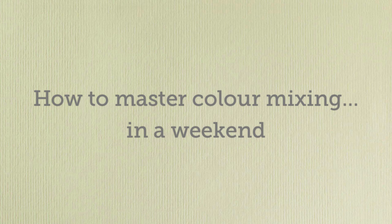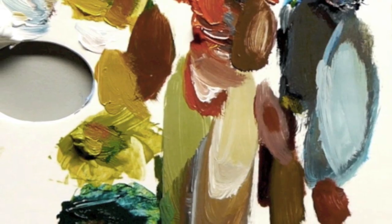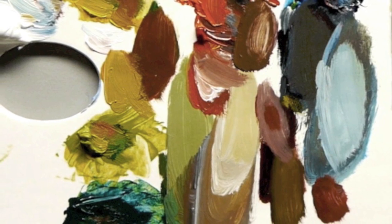Morning class, I'm Will Kemp from Will Kemp Art School, and I'd like to introduce you to this colour mixing course. If you've ever stood in front of your painting trying to mix a colour and had no idea how to make it, or you've been frustrated with piles and piles of mud on your palette rather than those clean bright colours you're after, you need to understand the theory behind colour mixing.